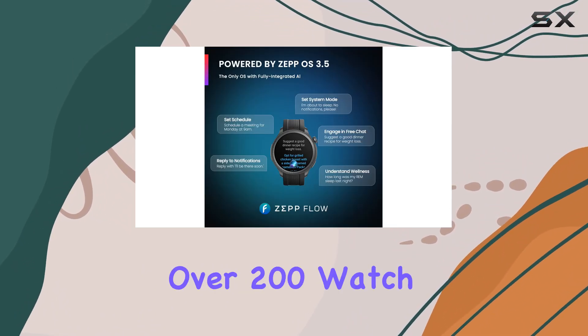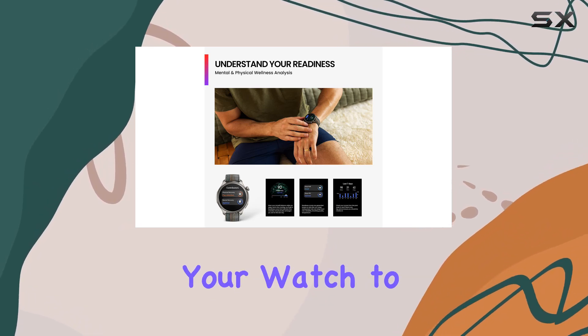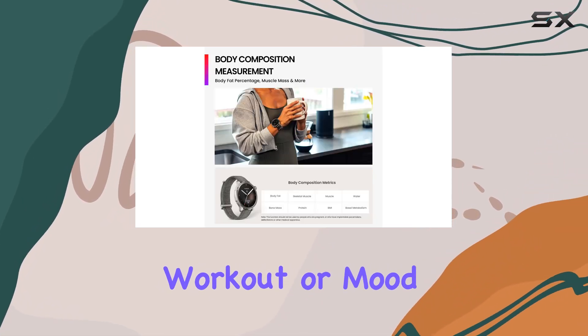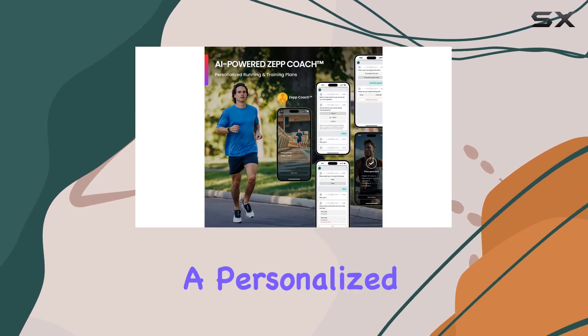Customization is easy with over 200 watch faces available, allowing you to change the appearance of your watch to match your outfit, workout, or mood. You can even add your own custom photo background for a personalized touch.